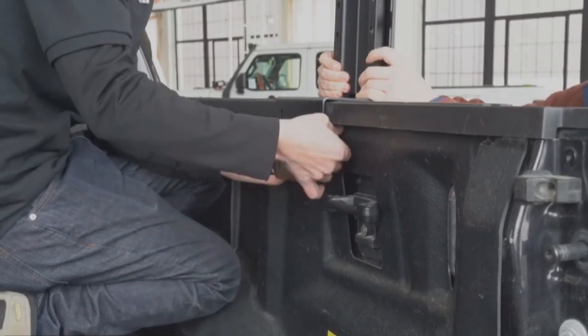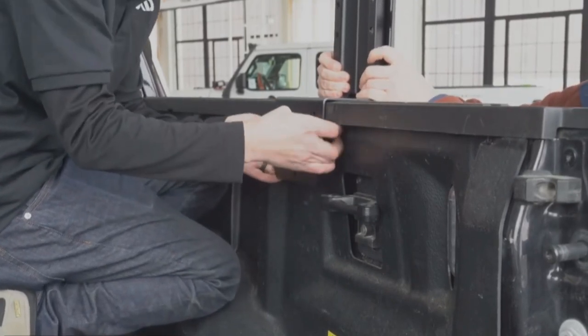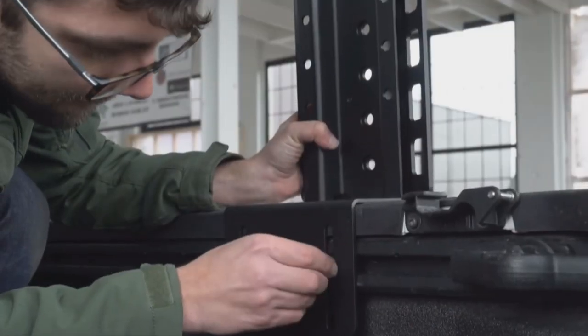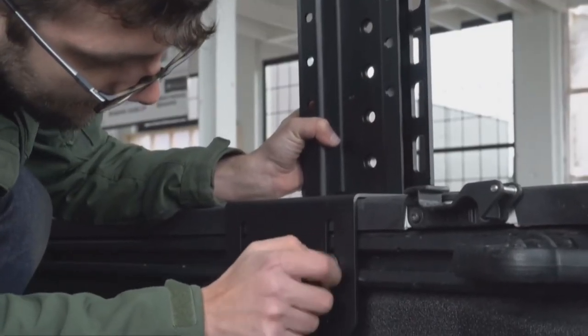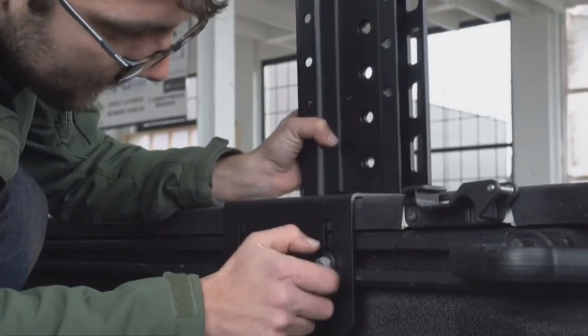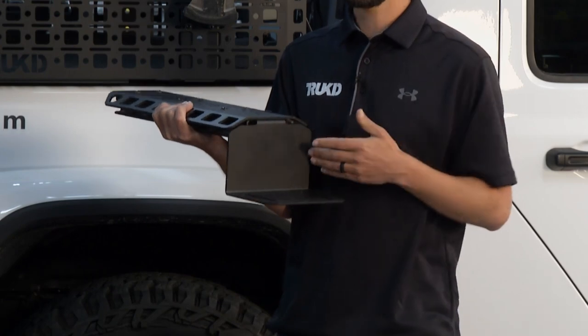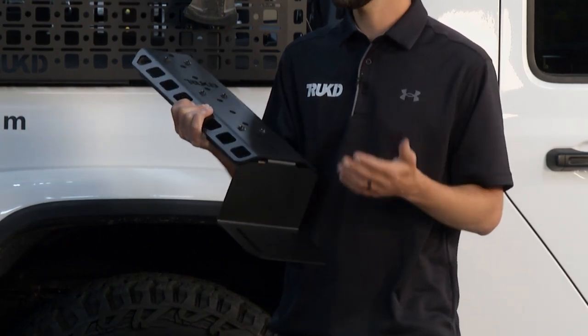How does it mount to the truck? Like a lot of racks, this sits on your bedside — on the inside of your truck. You have two slots, and if you've got a Tacoma or Gladiator, you mount directly into the trail rail, bed rail, or utility rail. If you don't have that, we have a clamp system. Seven and a half inches wide — you've got a huge footprint.